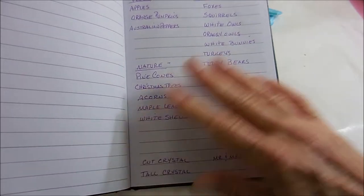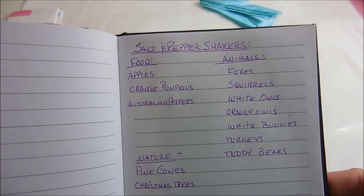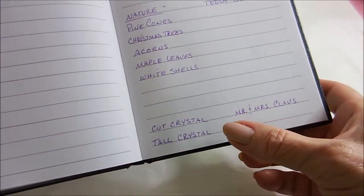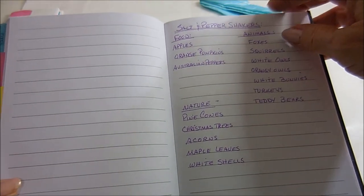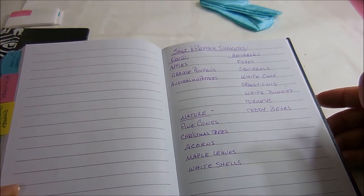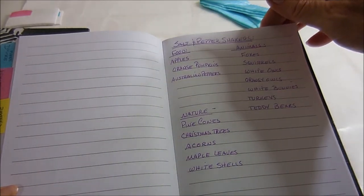And my salt and pepper shakers — I have them divided by food, animals, nature, my crystals, and Mr. and Mrs. Claus. It's so hard for me to resist a new salt and pepper shaker, but if I already have one that's on the list, I don't have to get it.